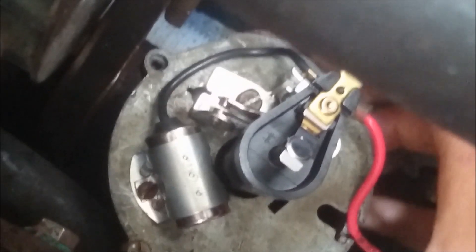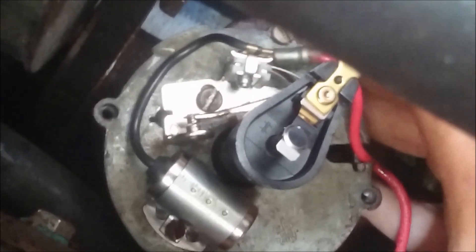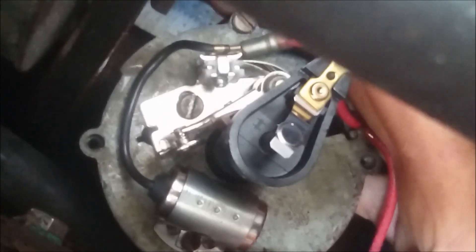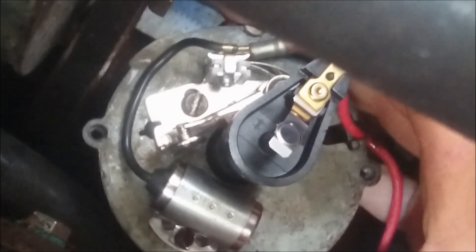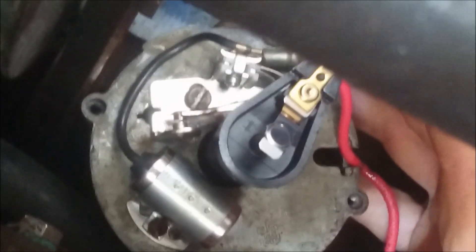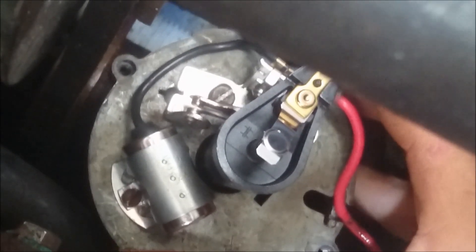You'll see as I turn this, you can see how the points close. There the points are closed. Watch that little gap over there. And now as it goes up on that lobe, you'll see the points get opened — it's almost like going over a speed bump, basically.